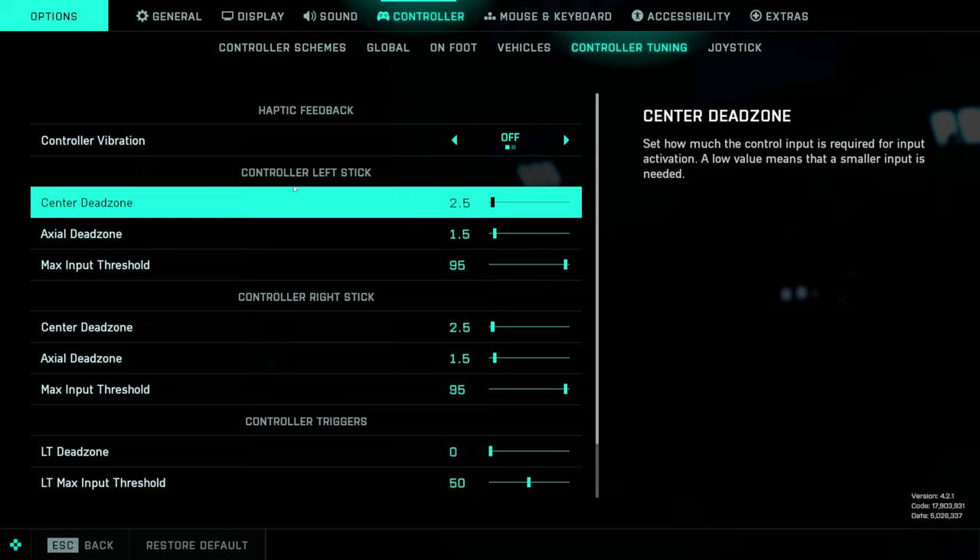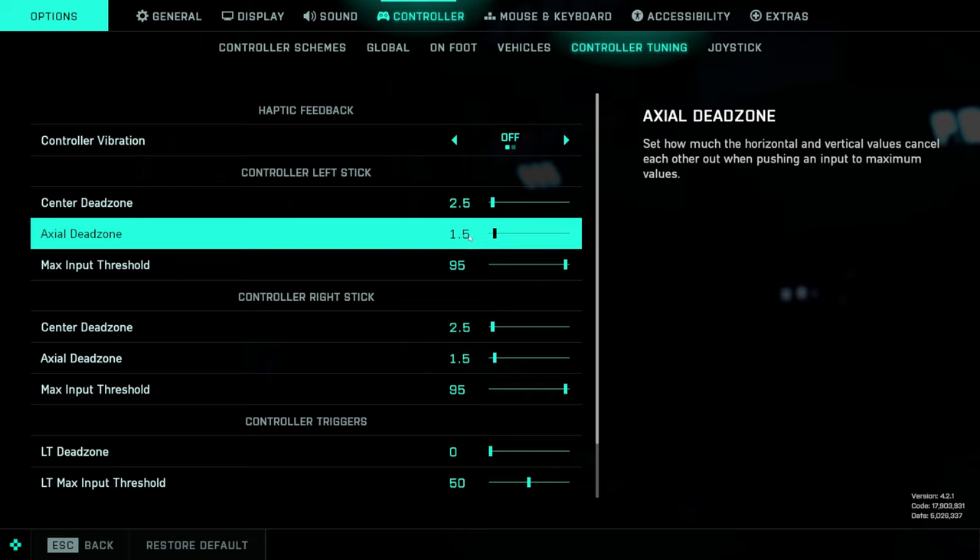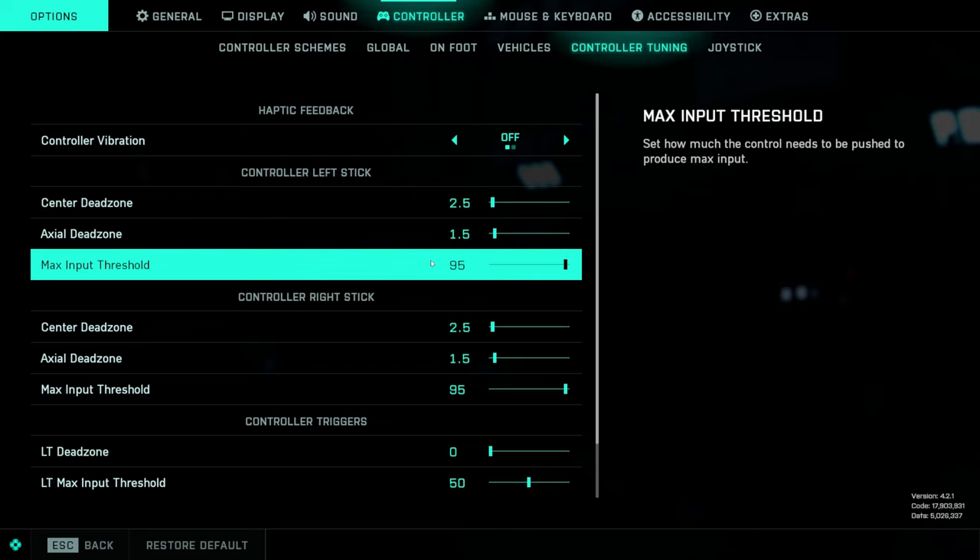This is one of the most important parts for getting this game to feel right. Center dead zone: 2.5 is where I've got it. You might need to raise it a little bit if you're having stick drift, or you can lower it slightly — though if it's too low it gets a little too touchy. Somewhere between 2 and 4 is where you'll want it. Axial dead zone: 1.5 is the best place to have it. I tried it at zero and it can feel a little inaccurate at times, so 1.5 feels best to me.